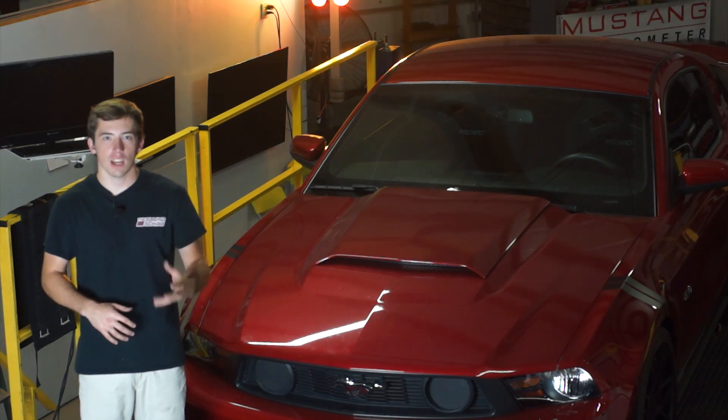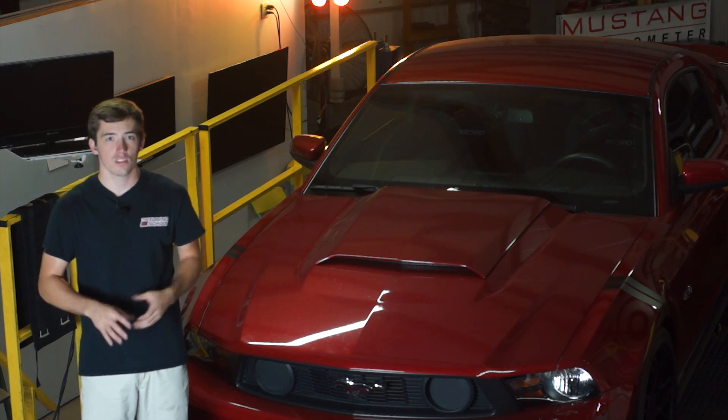This is Brett here with The Tuning School and today we're going to be talking about the benefits of smoking a vehicle.